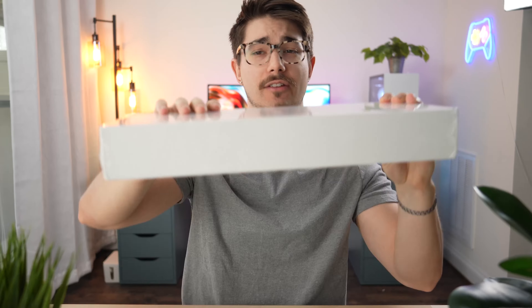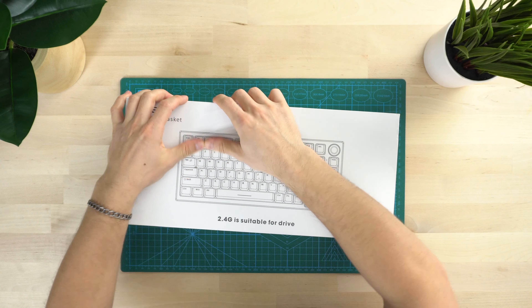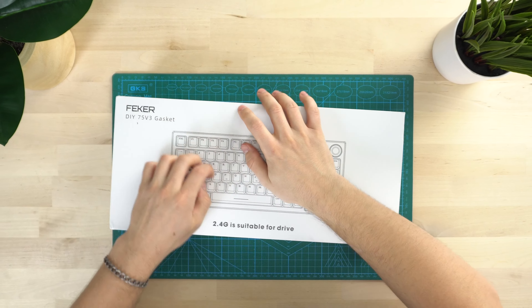This is the Feker IK75. It's a 75% form factor with a volume knob. Is it a GMMK Pro killer? No, not everything that's a 75% with a volume knob is a GMMK Pro competitor. Let's just quit that. Let's get into this.